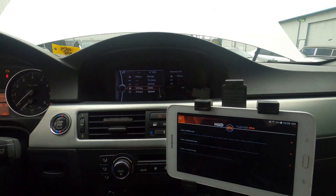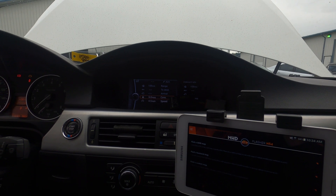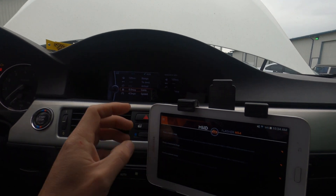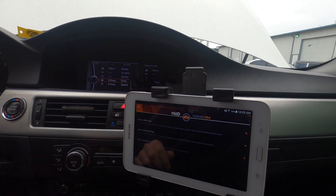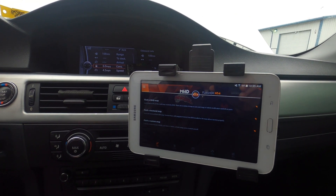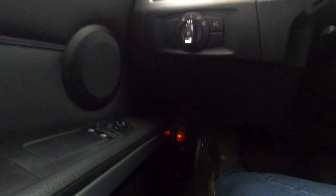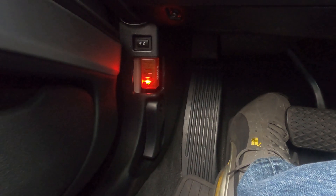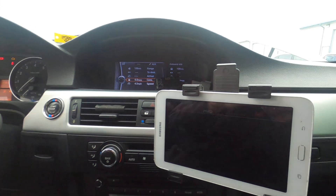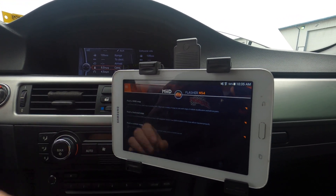What we're going to do here — make sure your vehicle's ignition is on, engine is not supposed to be running. Just make sure ignition is on, have your MHD app up, and make sure you're connected to either your wired connection through OBD or your wireless OBD connector, which is what we're using today. Go ahead and go through the map — flash custom map.